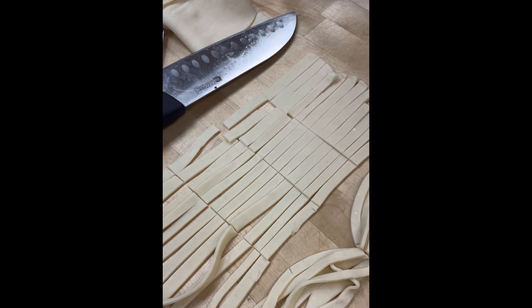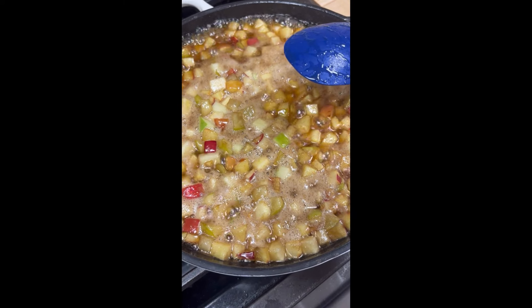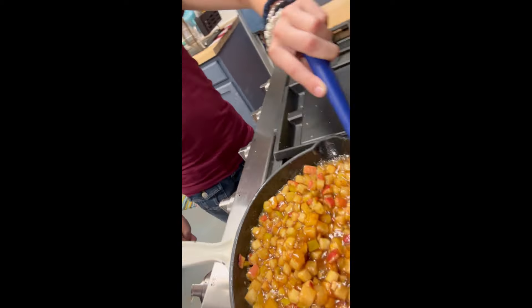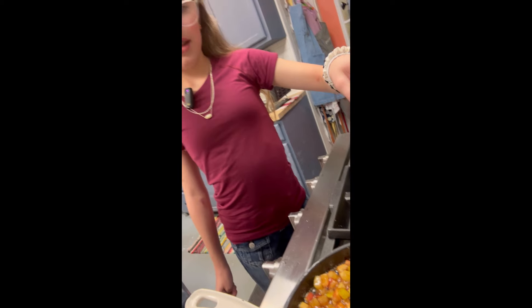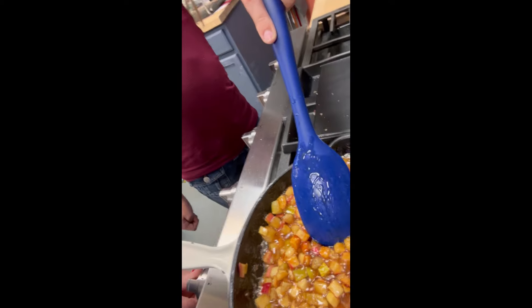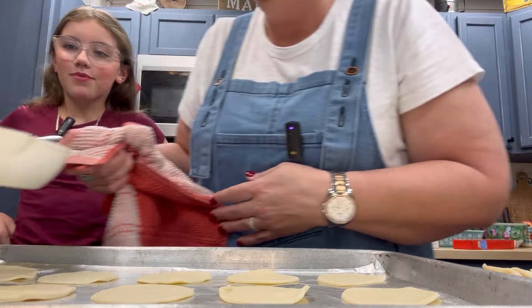The apples have been cooking slowly for just about 15 minutes and they're getting nice and tender. Look at that — oh my gosh, look how good those look! They're getting thicker. Ava does like apples, so she might eat the apple mixture! Those are looking just about right, so I'm going to turn the fire off and then we're going to bring them over here and start putting our little pies together.